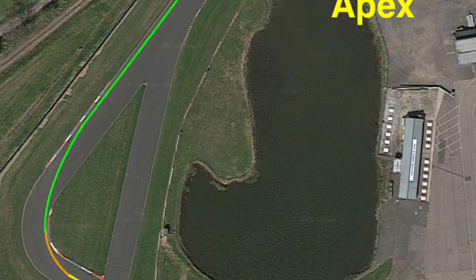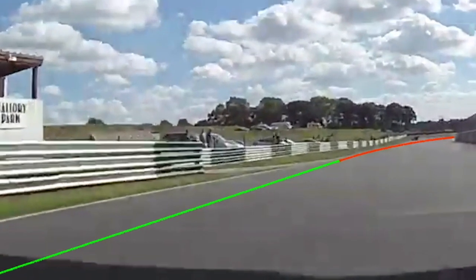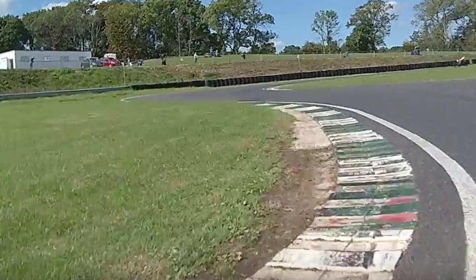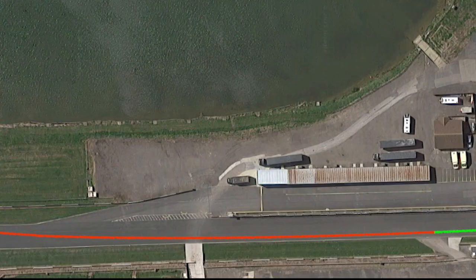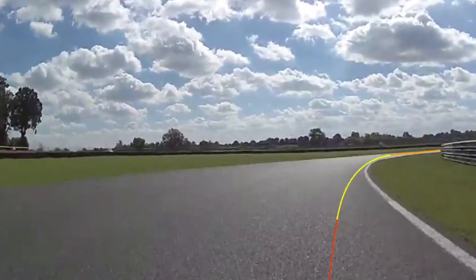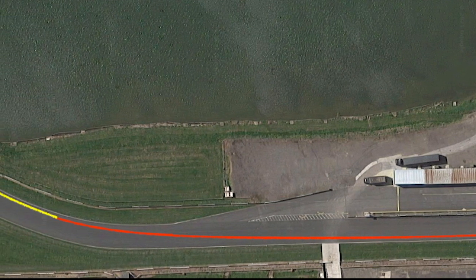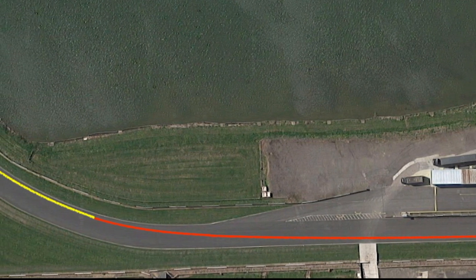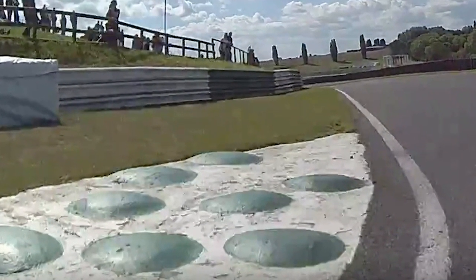There's a short straight after you leave Edwinas, so it's important to use the reference points here. The kerbs are quite ripply — almost like car kerbs — but by that point on most bikes you'll be braking. You really need to be on your way across the track under brakes, and often for a short time leave the throttle closed and let the bike settle down.